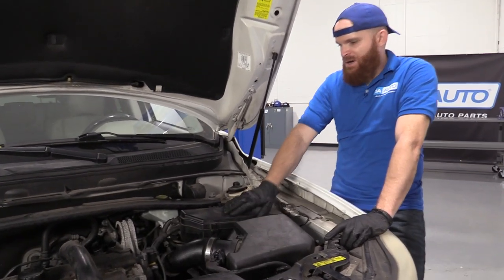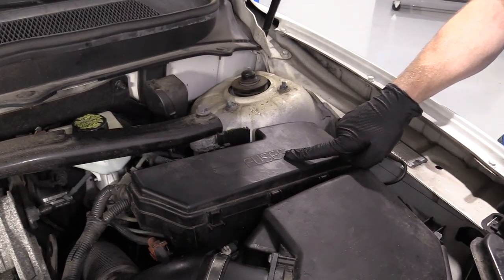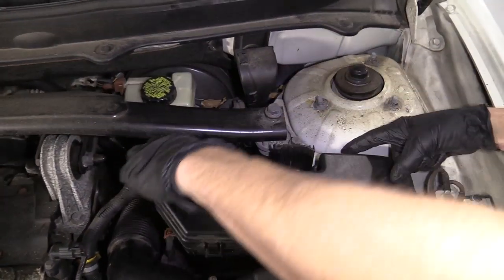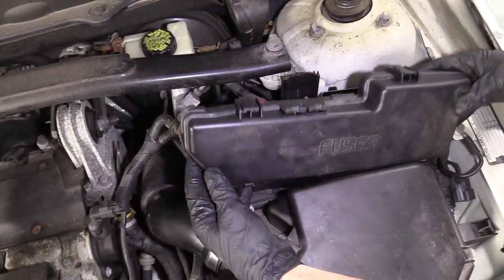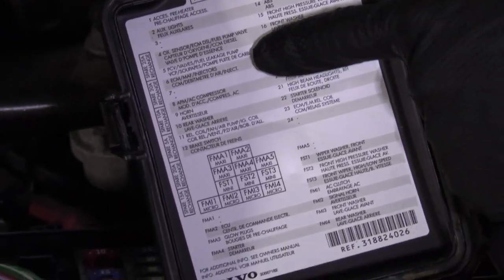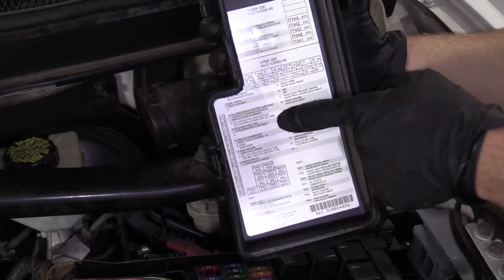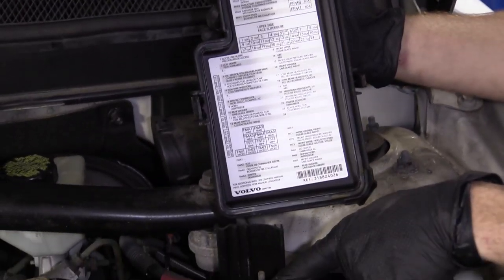It's very simple and it's right over here. You can see 'fuses' written right on it. There's a clip right here and a clip right here — just give them a little squeeze, lift it up towards the front, lift it straight up. Underneath you're going to find a little treasure map that tells you where to find everything and what it is. This is the legend essentially, and this is where your fuses are.